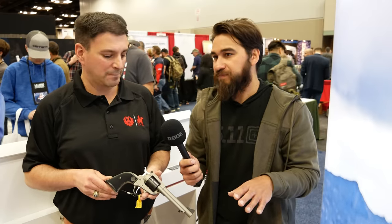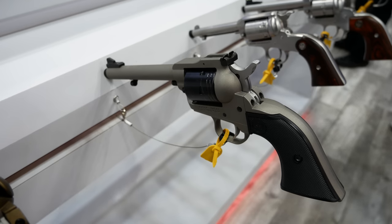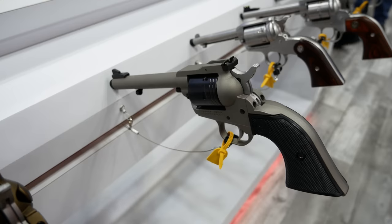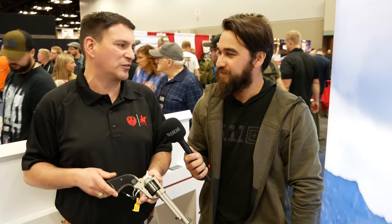Is there a specific market you were trying to cater to? .22 WMR is obviously a lot more powerful than .22 Long Rifle, generally geared towards varmint hunters. With this being a bit less expensive than the Single-Six, who's the target demographic? This is very close to a Single-Six — about as close as you can get. .22 Long Rifle offers very inexpensive ammo for practice; .22 Magnum is also reasonably priced but much more practical for small game and varmint use — coyotes, rock chucks. You can carry it and get very practical use out of it.